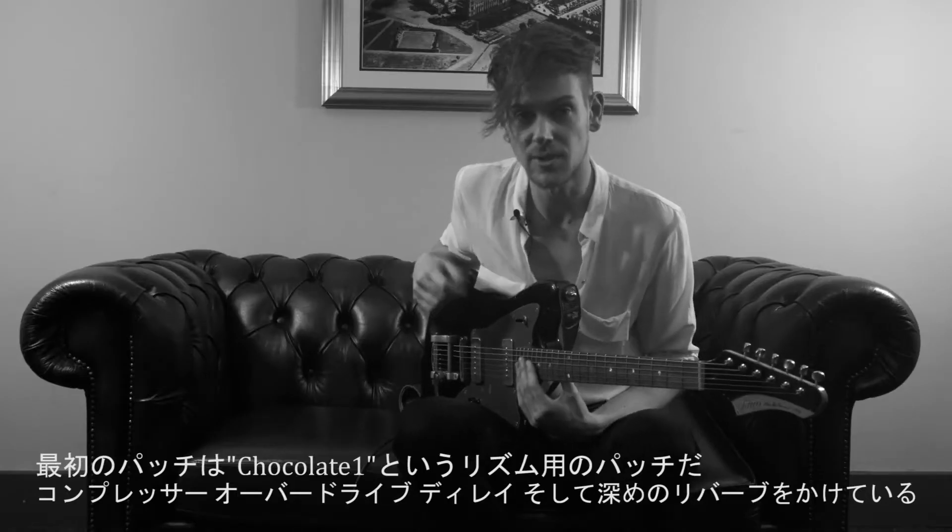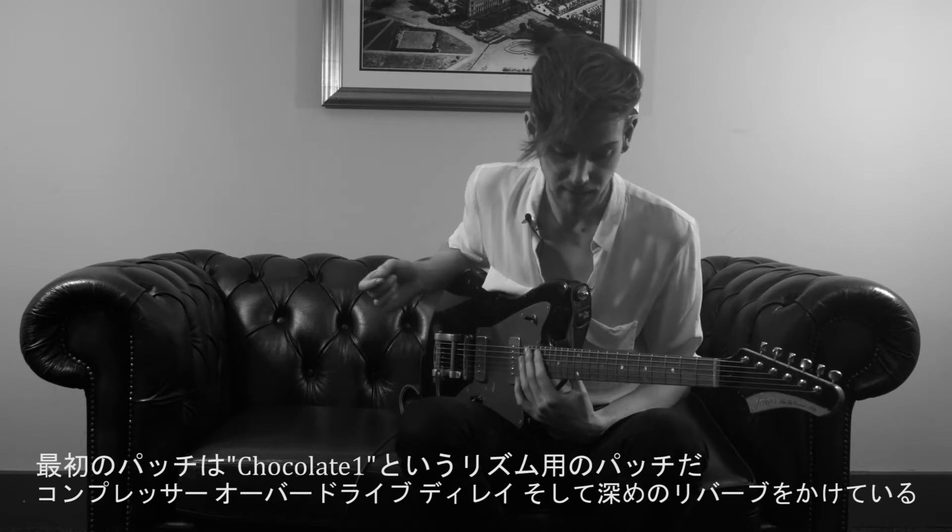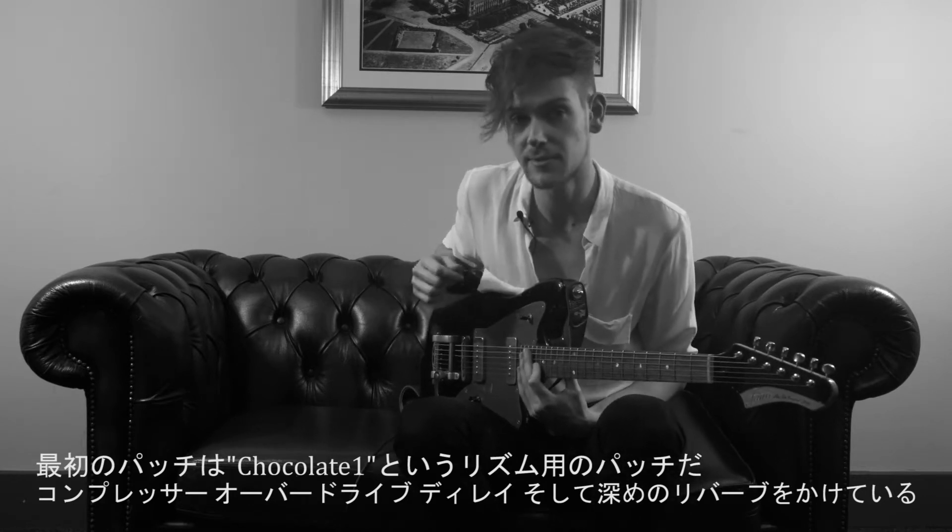The first patch is called Chocolate One, it's the rhythm patch from the song. It's made of compression, overdrive, delay, and a bit of reverb.